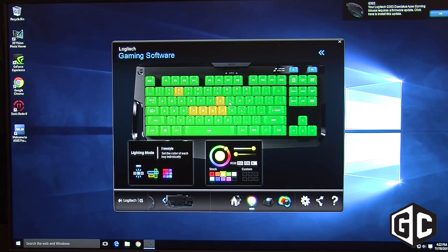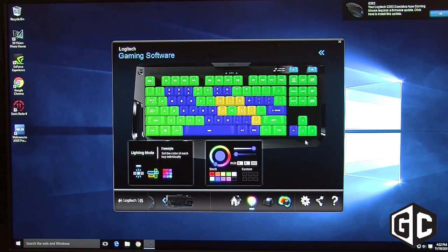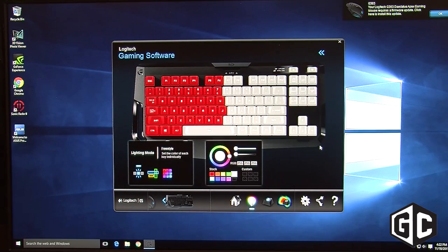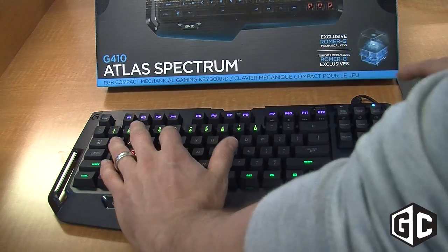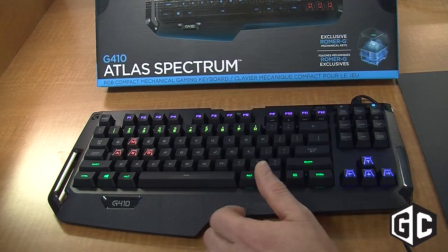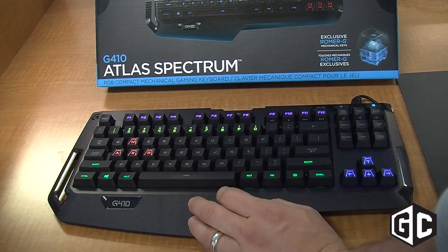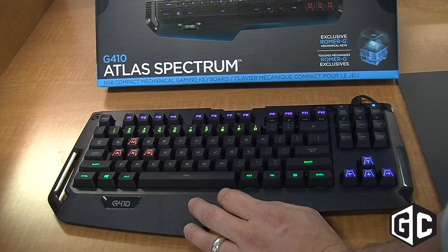The really cool thing about the 10 keyless design is it really saves a lot of extra space. So for smaller desks or even for pro eSports athletes who are playing in tournaments, it gives them a lot of extra space to be able to mouse, as opposed to having the number pad or the additional G keys, which for them might not be ideal for their competition.